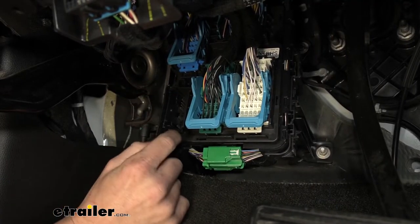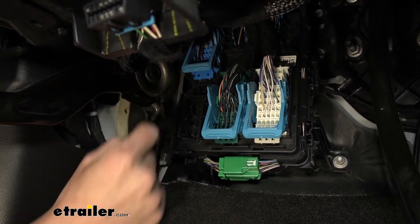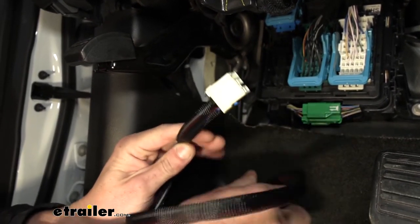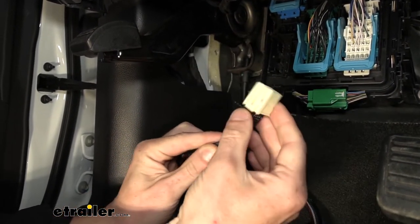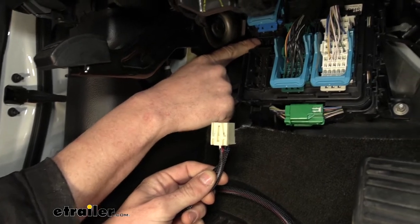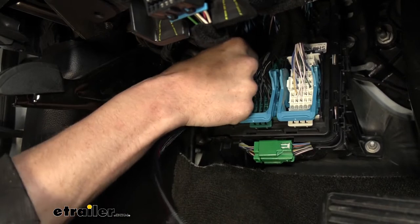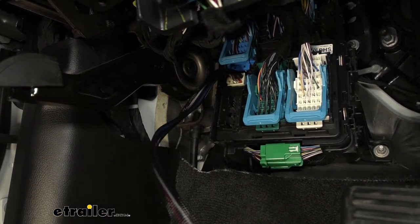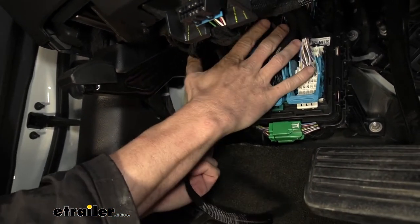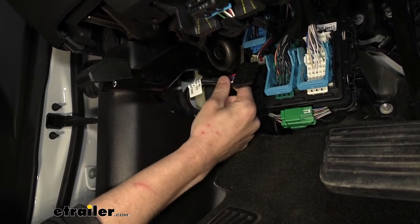With the cover off, there's a large open connector. Just above that, you'll see another open connector — a small one with just four pins. Our harness is going to plug directly into that. We'll take this end — you can see it's got slotted grooves that fit right into the grooves there — and push it in until it clicks. The cable will poke out the top, and then we'll be able to plug into the side of our module.